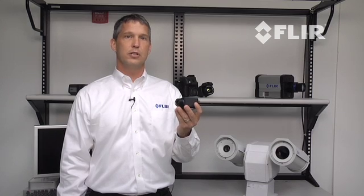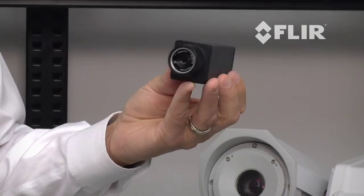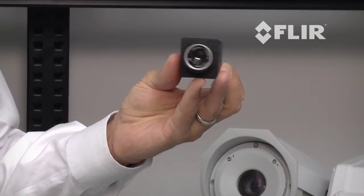The A35 is our newest addition to FLIR's machine vision offering. It is fitted with a 320x240 uncooled vanadium oxide infrared sensor capable of data capture at up to 60 frames per second. What truly makes the A35 unique is its compact form factor,